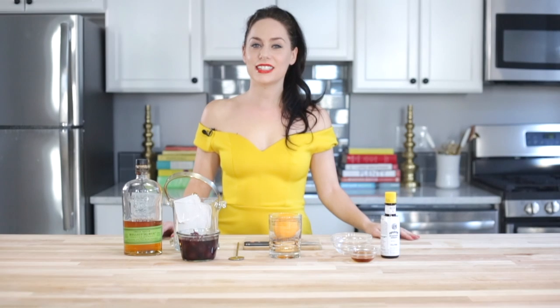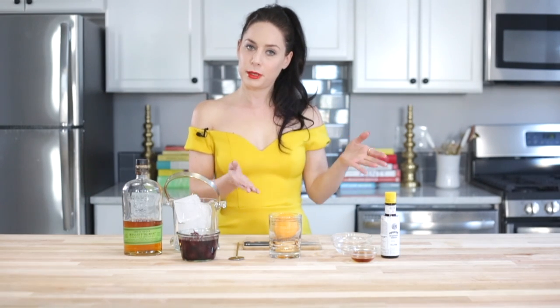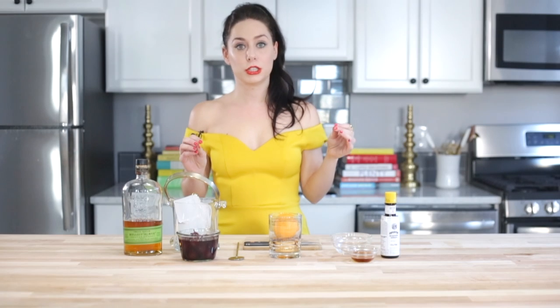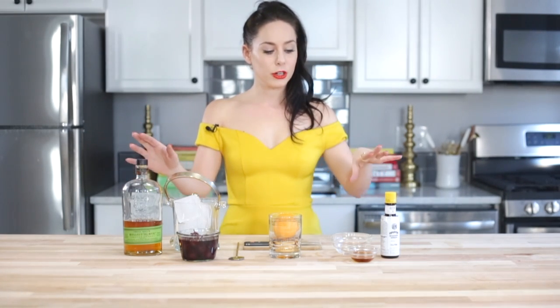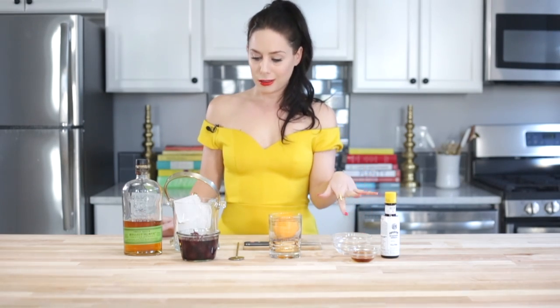Hey guys, it's Miranda Valentine, and today we are making a maple old-fashioned because we like things classic and old-school. It is a delicious cocktail, frankly, and super easy to make. You're gonna need some bourbon, some bitters, and a little bit of maple syrup.